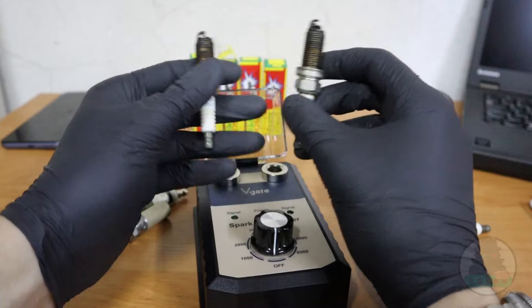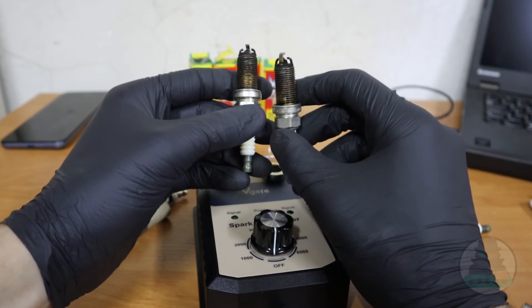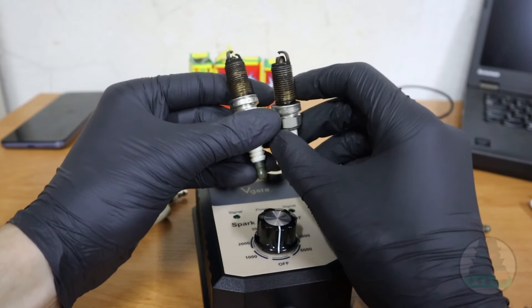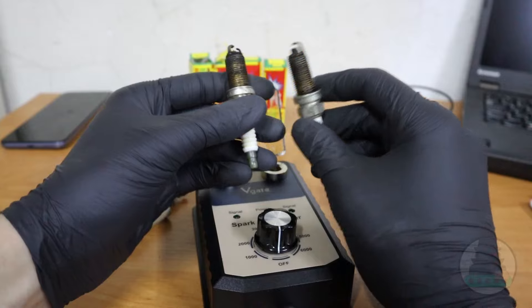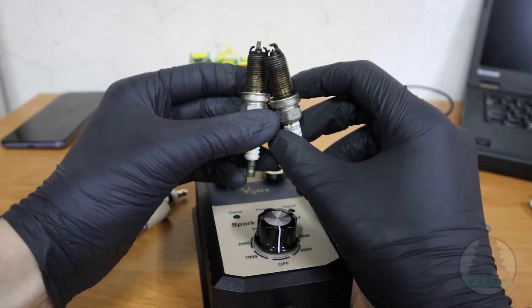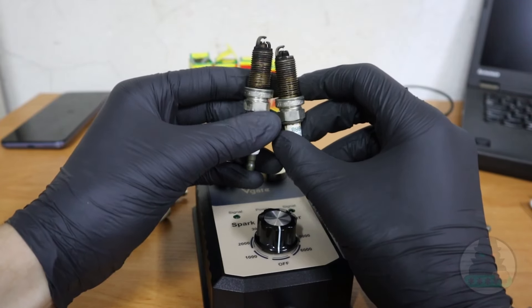Anytime you have some issues with your car, for example you are getting misfire codes, you just want to test your spark plugs. Because a misfire can be caused by multiple problems — not only spark plugs, but also engine timing, ignition coils, ignition cables, fuel system faults, and air intake faults. There are several different possible causes for a misfire.